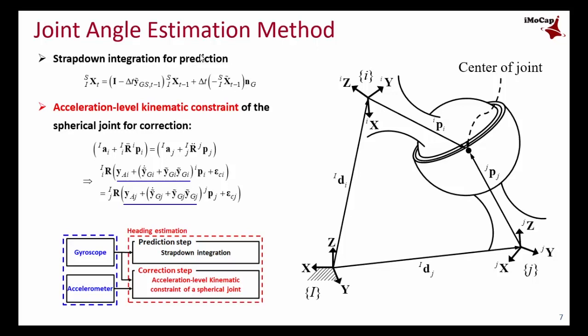The constraint equation comes from the fact that the acceleration of the center joint is the same whether viewed from link i or link j. The constraint equation uses only accelerometer and gyroscope signals.